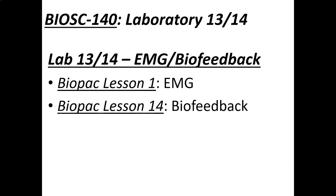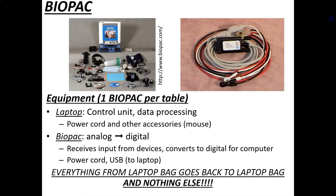This will be Laboratory 13-14 on EMG and biofeedback. This is an interesting lab that looks at muscle physiology and nervous physiology. This is the first time this semester we're using special physiological equipment called the BioPac. The BioPac is a computer-assisted analog-to-digital, or A-to-D, board — a unit that allows us to collect physiological variables and record them on the computer. We need a laptop or some sort of computer.